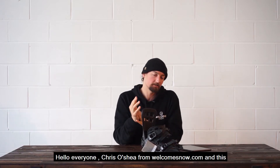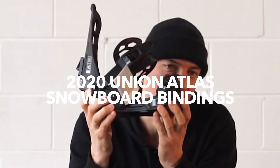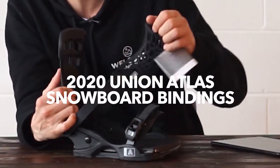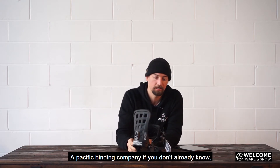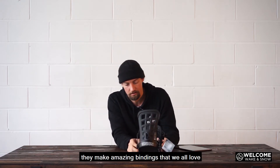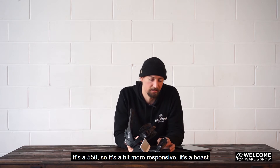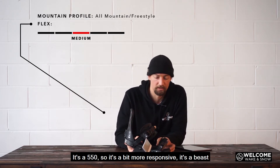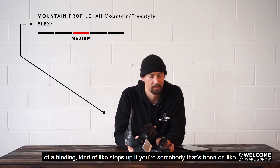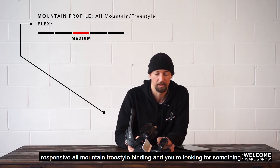Hello everyone, Chris O'Shea from welcomesnow.com and this is the 2020 Atlas by Union. Union's a specific binding company — if you don't already know, they make amazing bindings that we all love. The Atlas is sitting up there pretty high-end, it's a 550, so it's a bit more responsive. It's a beast of a binding — it kind of steps up if you're somebody that's been on maybe like a Force or something that's a really responsive all-mountain freestyle binding.